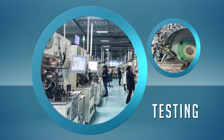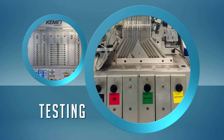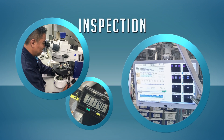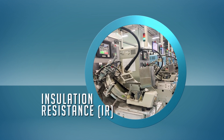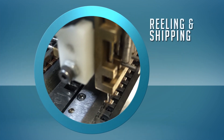During testing, a sample of MLCCs undergo physical measurement, visual check, and 100% electrical screening. Electrical inspection sorts MLCCs by capacitance and tolerance. Dissipation factor, dielectric withstanding voltage, and insulation resistance are all verified to be within catalog specifications.